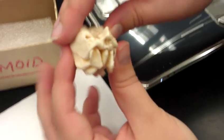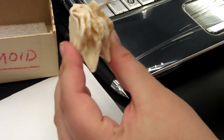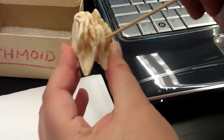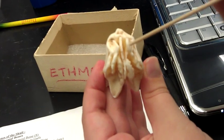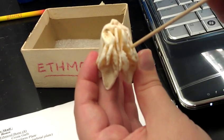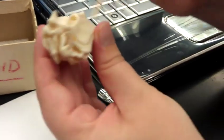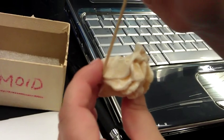Now if I flip the ethmoid bone over, you can see that this entire plane is your perpendicular plate. On either side of your perpendicular plate, you have your middle nasal concha. Up here you have your superior nasal concha, which you cannot see behind the skull. And on the other side, you have your lateral or orbital masses.